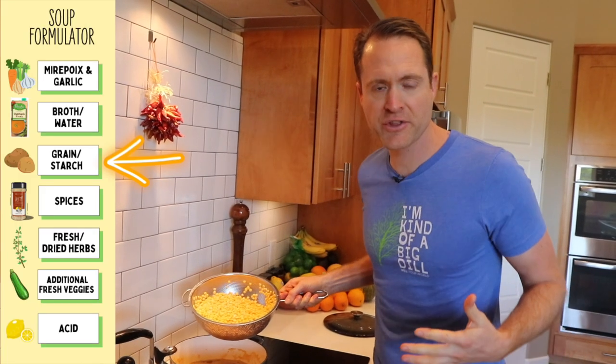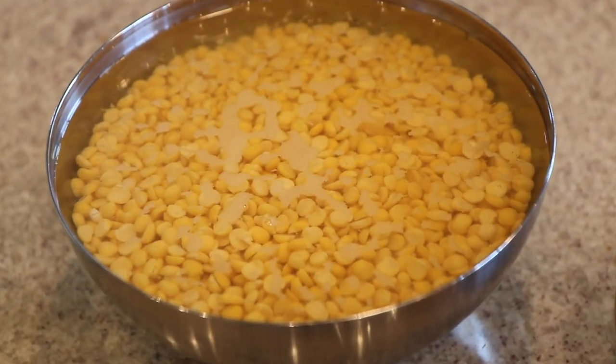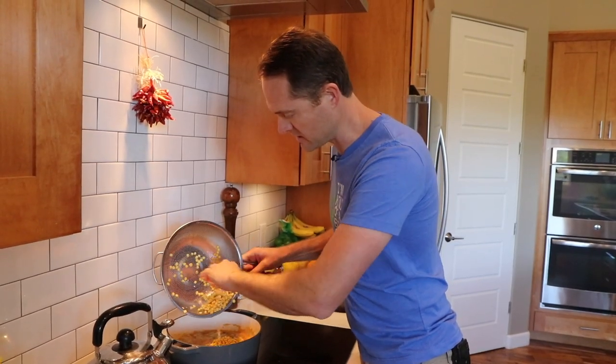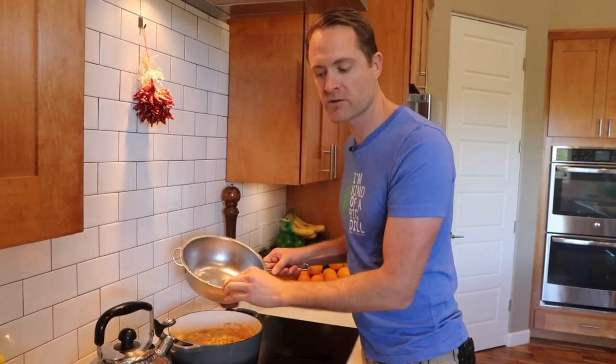Our next category on the formulator is some sort of starch. For this recipe, I had two cups of dry split peas that I soaked overnight, thrown them into the pot, and that is our starch. Compare this to our lemon rice soup that we made recently on YouTube, where we used frozen or pre-cooked brown rice. Using a pre-cooked grain like brown rice will save you a lot of time, so you can shift around the different grains you use in your soup and try out everything.